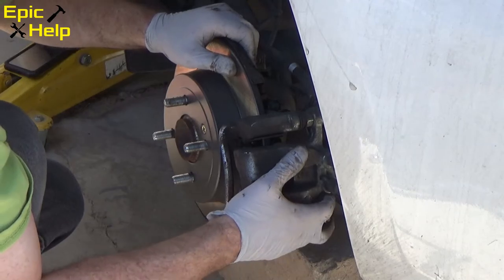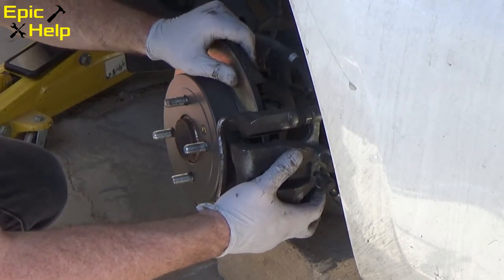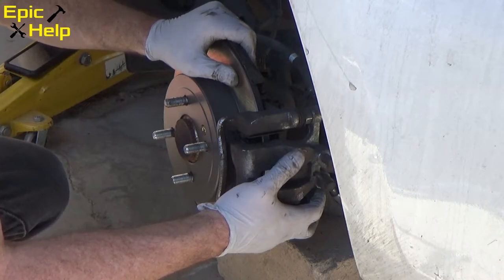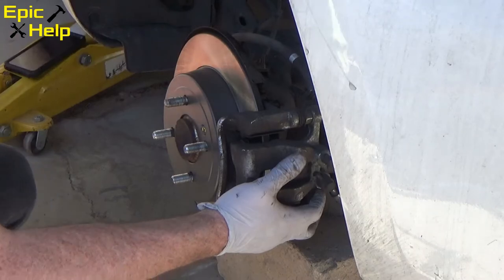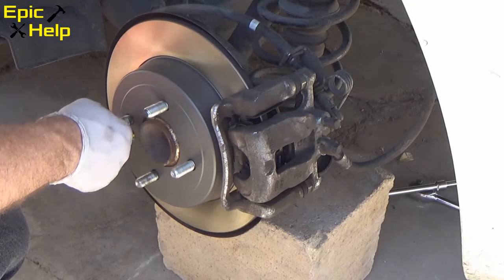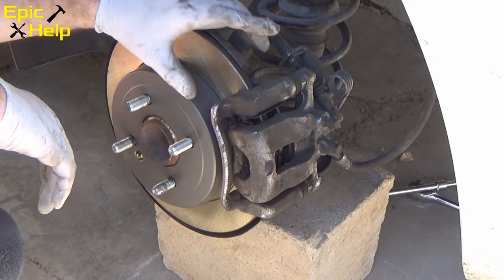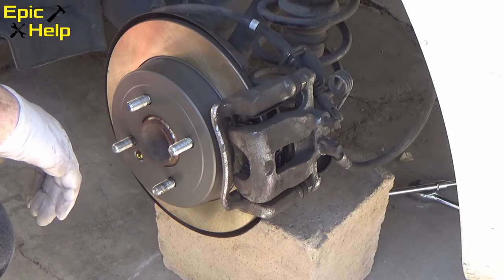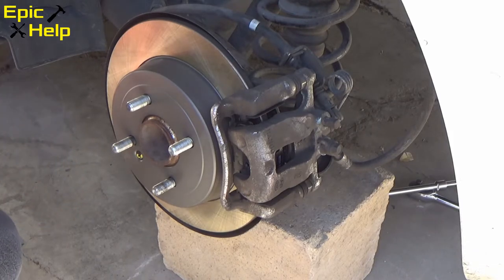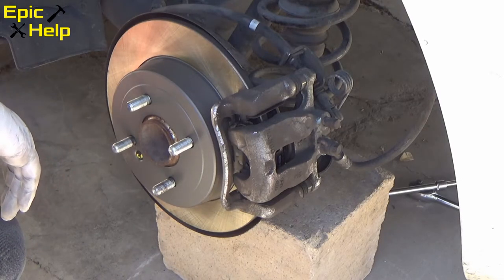After putting on the brand new rotor, you should be able to place the caliper over the rotor. Get the 14mm bolt started on the caliper, then use the breaker bar to tighten the bolts that hold on the caliper. After tightening the caliper and inspecting the work, place the tire back on. This side of the car is complete.